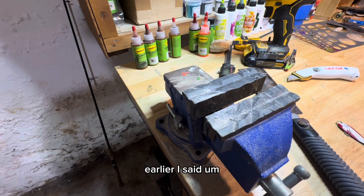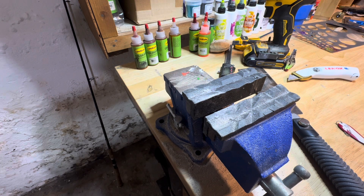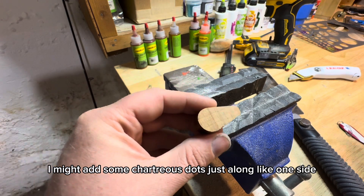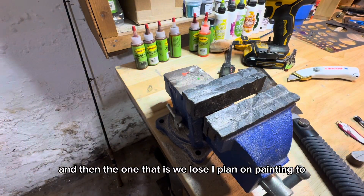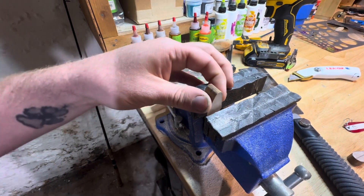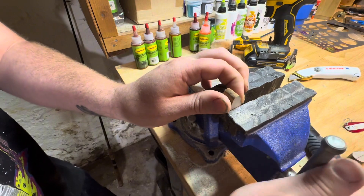Earlier I said one of them is going to have a treble hook and one of them is going to be weedless. So the one with the treble hook I plan on not painting and just showing off some of this tiger maple - I might add some chartreuse dots along one side. The one that is weedless I plan on painting to look a lot like this reference. But it's time to cut this bait in half, carefully.